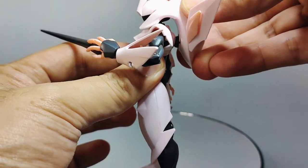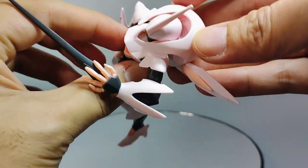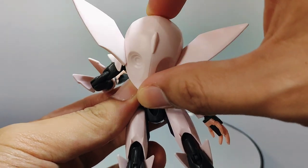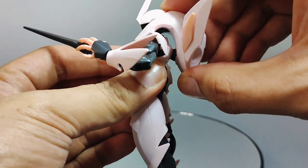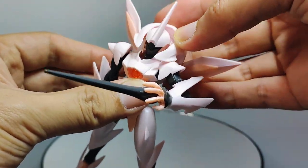The backpack has limited articulation — you can very slightly move it forwards and backwards, and there's also a side-to-side movement, although not that much, as the head and the forward protrusions above the shoulders prevent it from moving further.